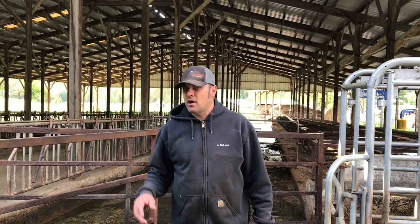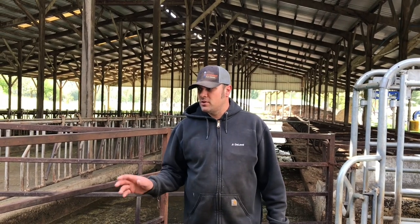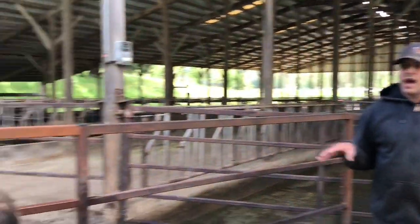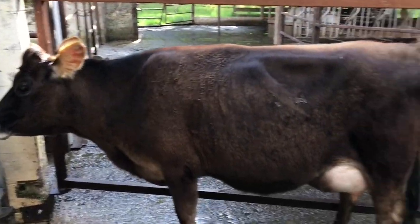Good morning everybody. We're not always going to show this but we thought we'd show it today because we're not very busy. We got a fresh heifer here — a first calf heifer. This is a cow that has had her first baby and we're going to show you how we train her to use the automatic milking system today. This is 602.